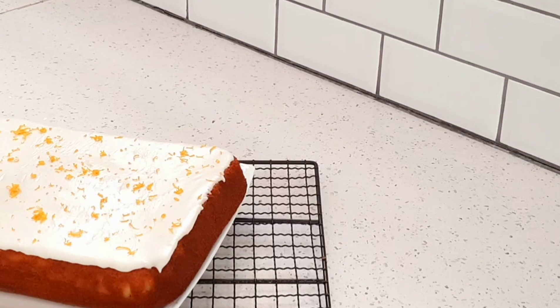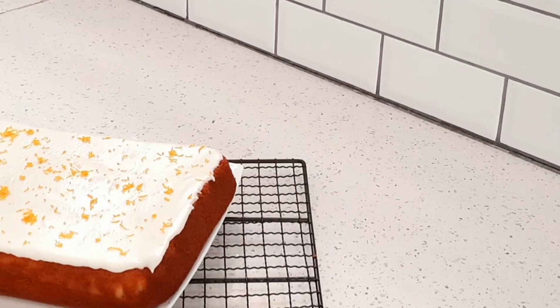Now I've made a glaze after my cake has cooled down. I made it by mixing one cup of icing sugar with two tablespoons of freshly squeezed orange juice, then just fold it over and add some zest on top.